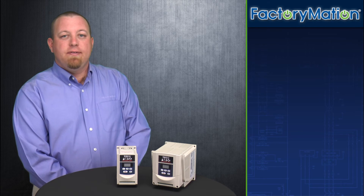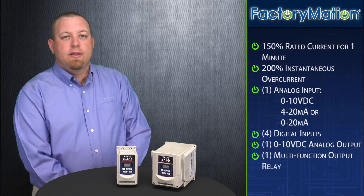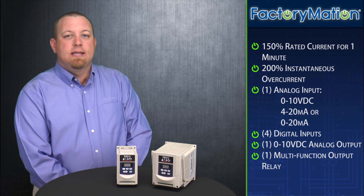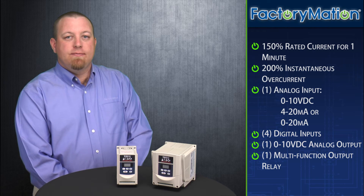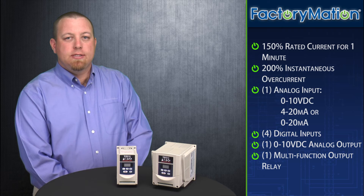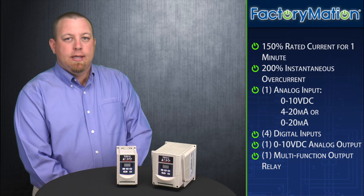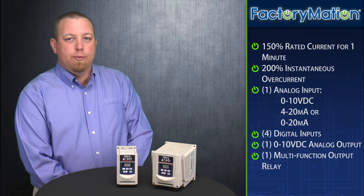Other features of the FM50 series VFD include 150% rated current for one minute and 200% instantaneous overcurrent. The FM50 series VFD accepts one of the following analog input signals: 0 to 10 volt DC, 4 to 20 milliamp, or 0 to 20 milliamps. The FM50 VFD also offers four digital inputs, as well as one 0 to 10 volt DC analog output signal, and one multi-function output relay.